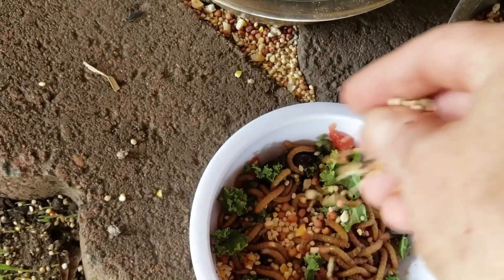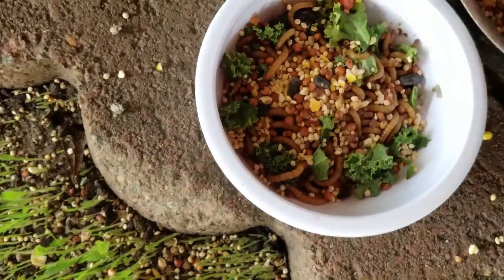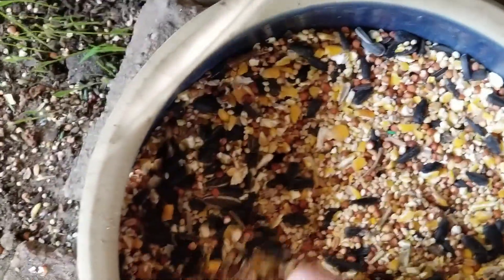Put a little bird seed in it — wild bird seed — and then I use a couple more sunflower seeds. Bury that in there so the mealworms can't get loose.